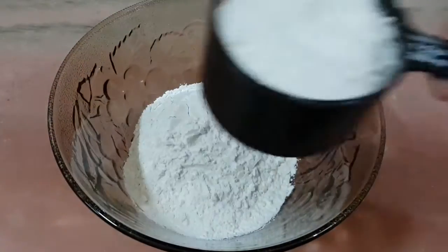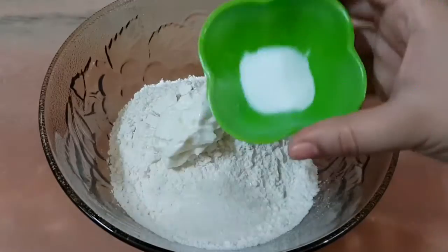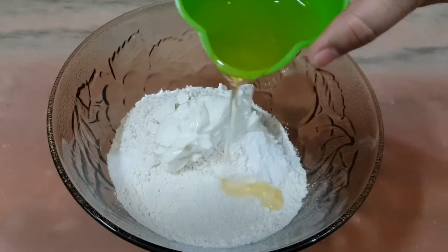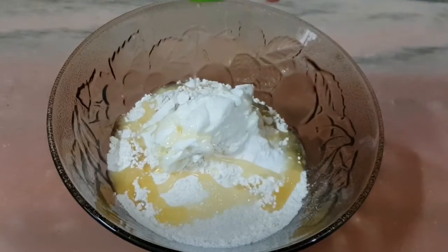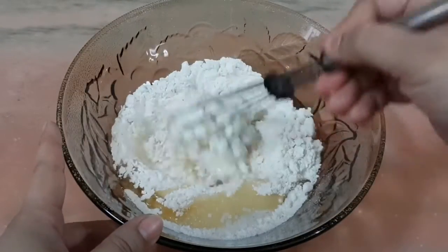For this we'll take 2 cups of all-purpose flour in a bowl, yogurt 1/4 cup, sugar 1 teaspoon, baking soda 1/4 teaspoon, salt to taste, and oil 2 teaspoons — we'll add 1 and 1/2 teaspoon while kneading the dough and keep the remaining 1/2 teaspoon to apply on the dough. Mix this well.